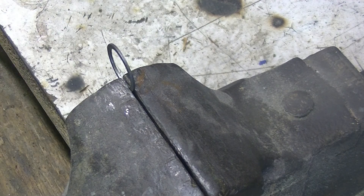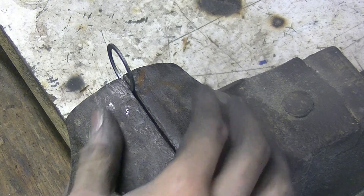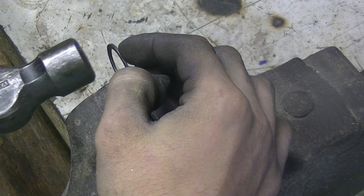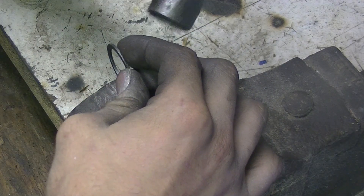We're going to put it in like that. I go into more detail on this process in my other video, but we're going to break this with a hammer because it's a lot more controlled.